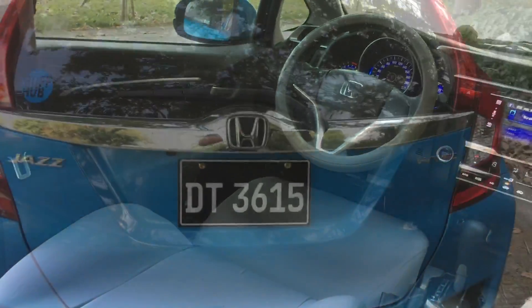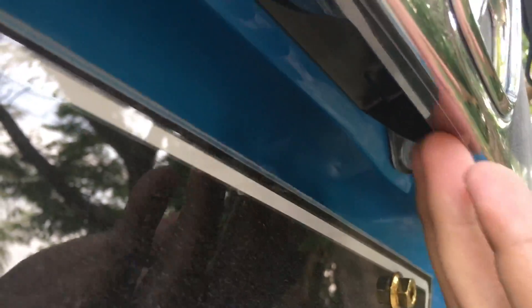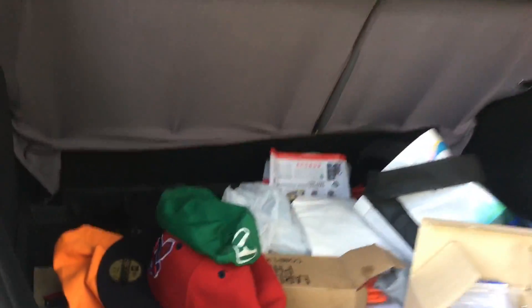Now with the rear door, you got an electrically powered window switch. It's got plenty of storage in here as well.